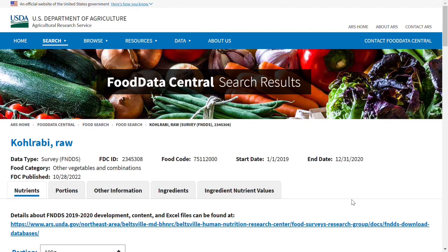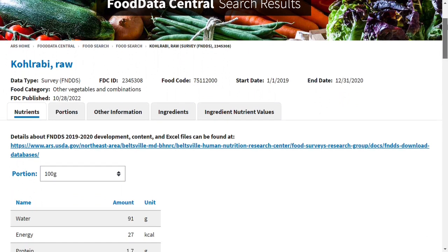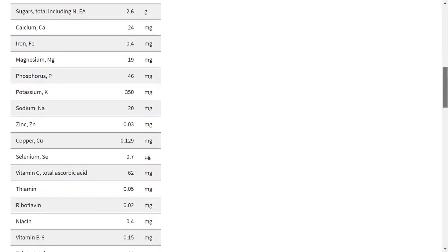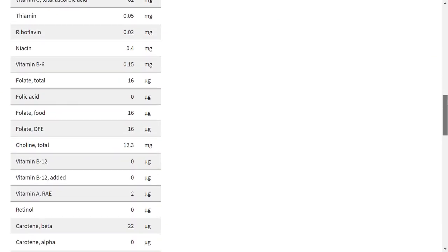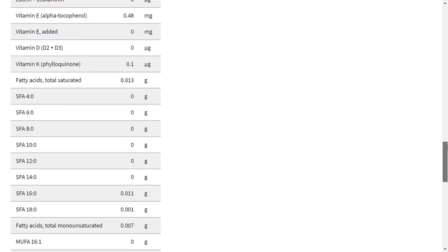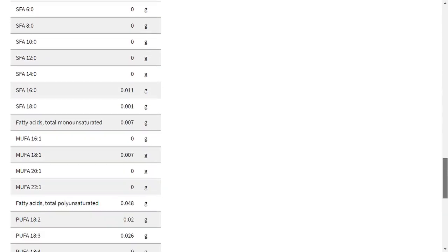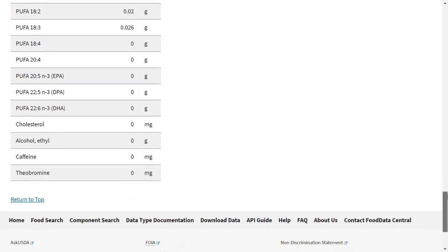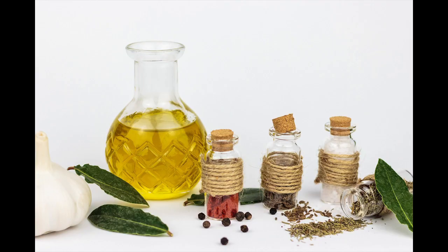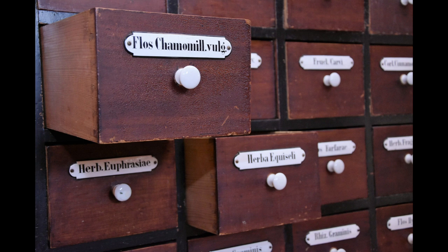Kohlrabi is healthy. Kohlrabi has more vitamin C than the same amount of oranges. Just 100g of Kohlrabi provides more than half of an adult's daily vitamin C intake. Kohlrabi also contains vitamins B1, B2, B3, and B6 as well as folic acid and minerals — selenium, potassium, calcium, magnesium, and sodium. The mustard oil glucosides it contains are used in herbal medicine to treat urinary tract infections, as they are said to have an antibacterial effect and promote blood circulation and gastric juice production.